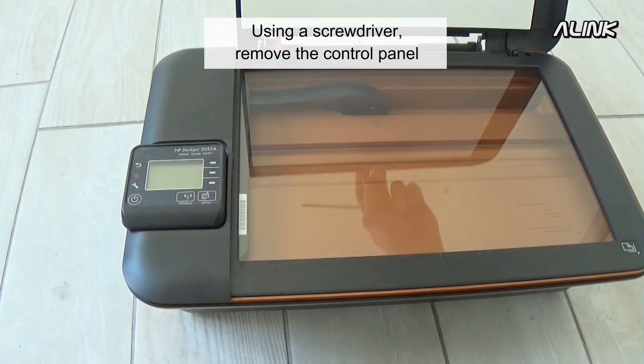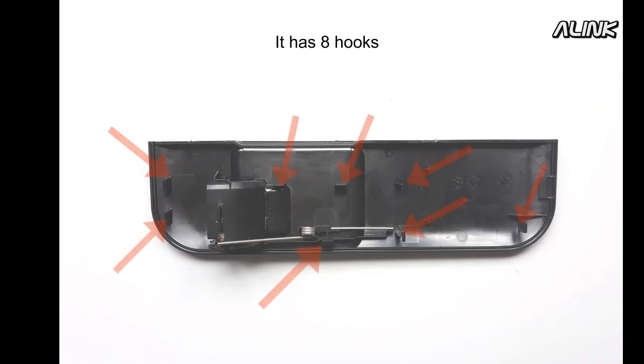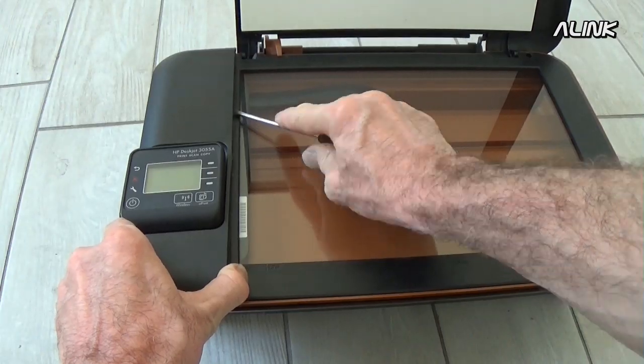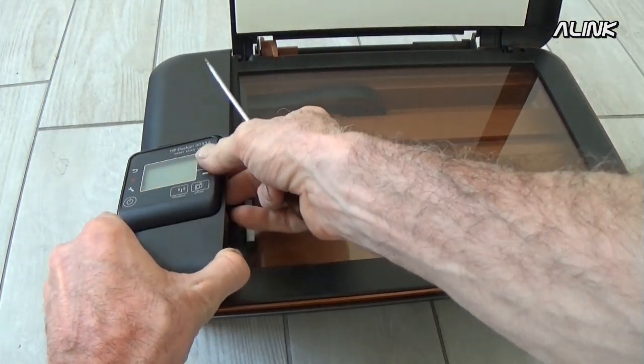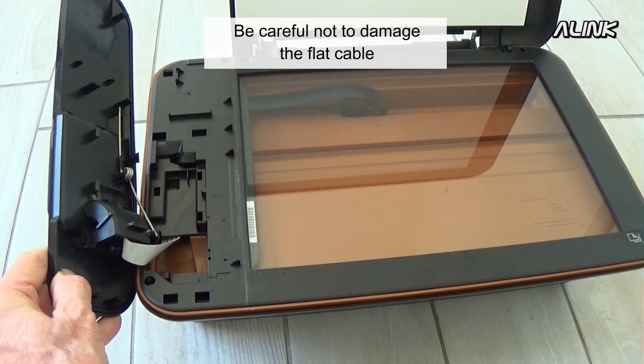Using a screwdriver, remove the control panel. It has eight hooks. Be careful not to damage the flat cable.